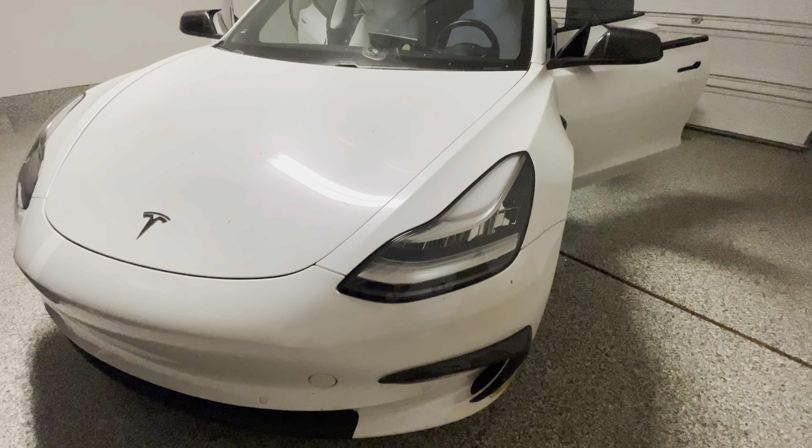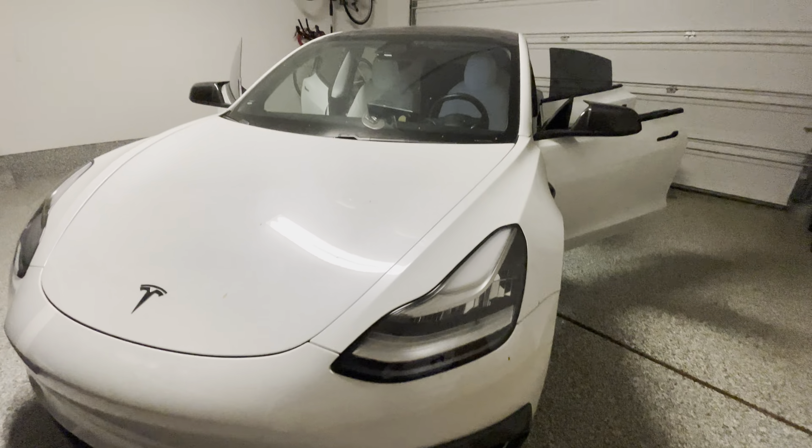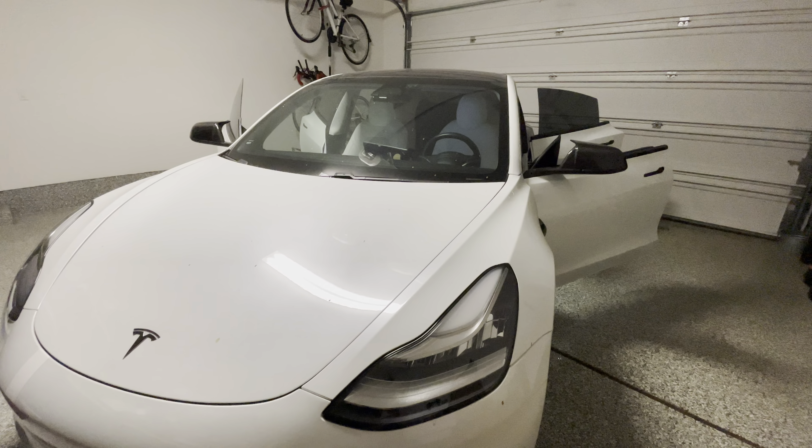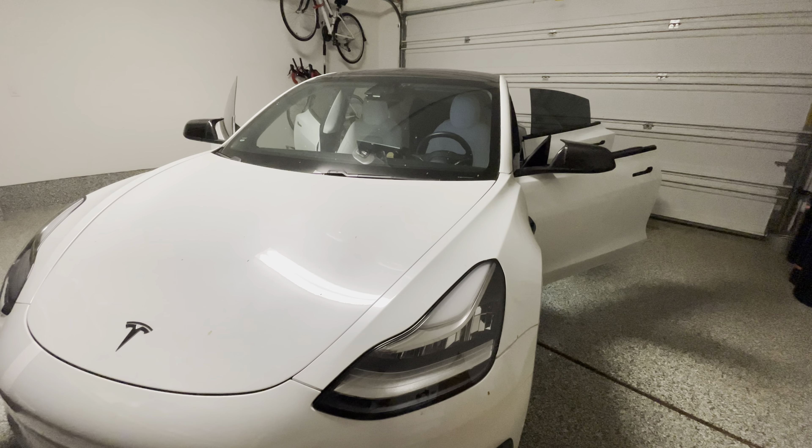Hey everyone, how's it going? So I am here with the Tesla Model 3. This is a 2018 Tesla Model 3 and we wanted to share with you everything from Handshow — mods as well as accessories we did with this Tesla Model 3.